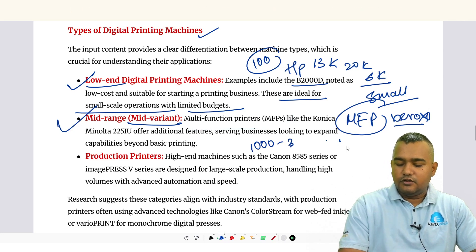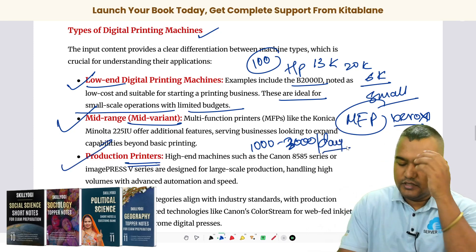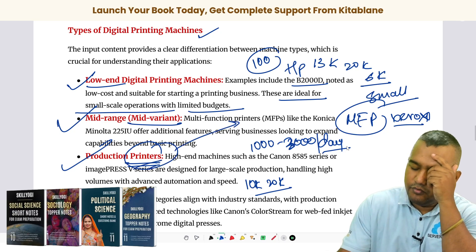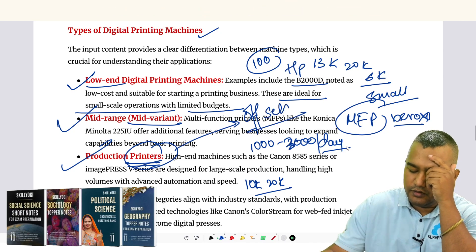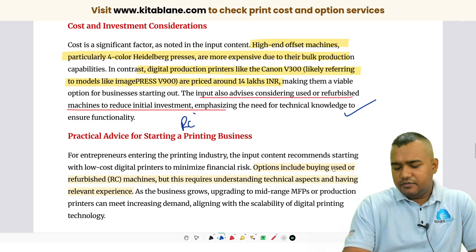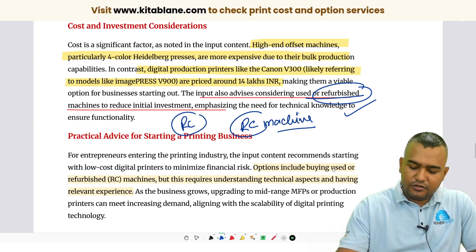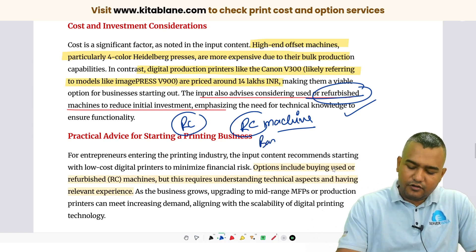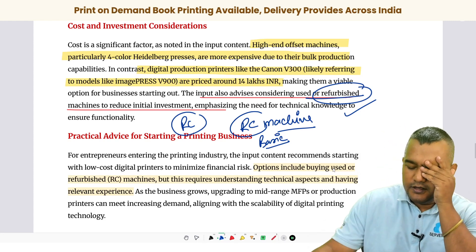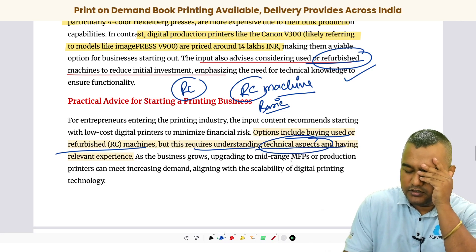Production printers are for high-volume printing — ten thousand to twenty thousand pages. After that, when volume increases further, you go for offset. When starting a business, it is better to buy a new machine rather than a refurbished or RC machine. RC machines are second-hand machines. If you have basic technical knowledge to operate and fix them yourself, then an RC machine is advisable; otherwise, go for a new machine.